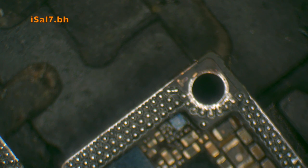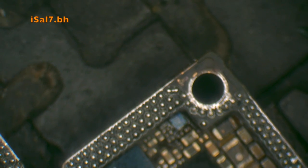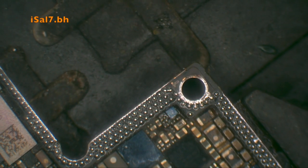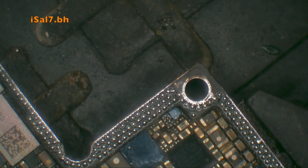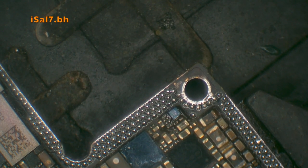I suggest having the airflow at a maximum of 30%, and setting the heat a bit higher to compensate for the low airflow.